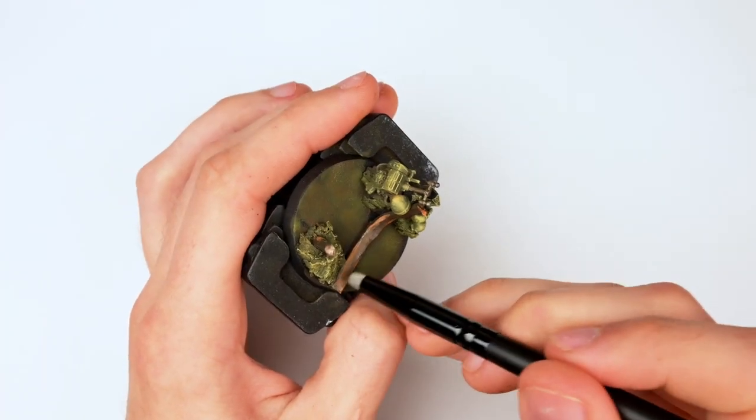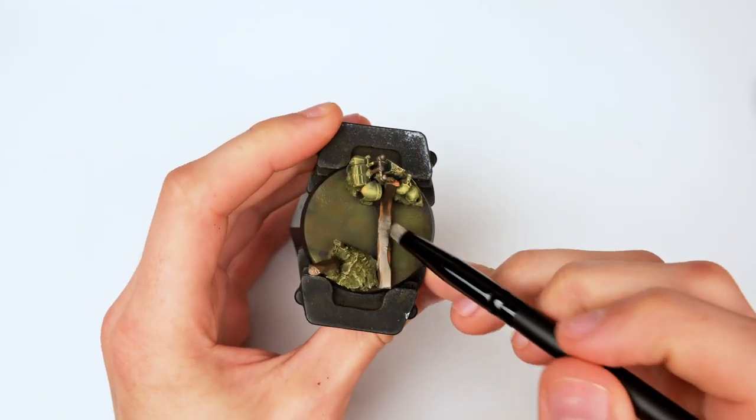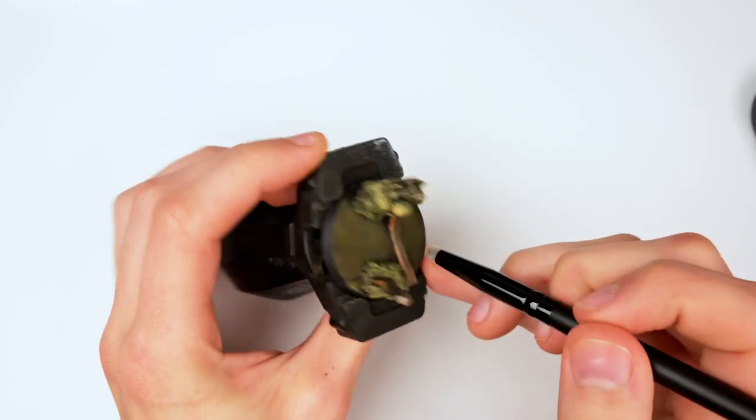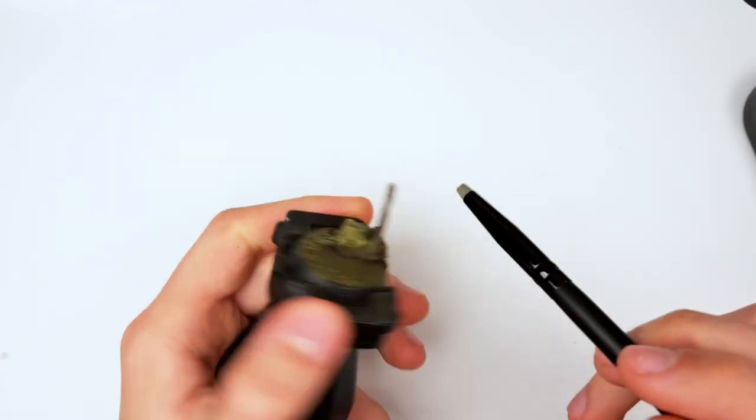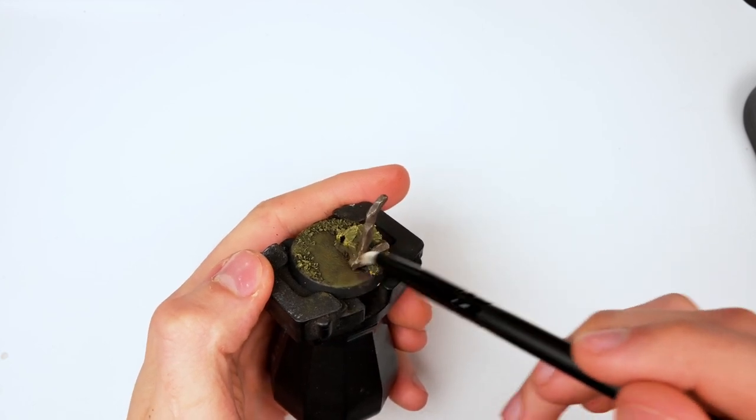Then I grabbed some metal color gunmetal gray and applied it with an ink brush essentially as a dry brush — since ink brushes retain a lot more moisture, it applies a much smoother effect. I'm imagining lots of little stones and dust slowly chipping away at the rust, revealing the metal underneath.